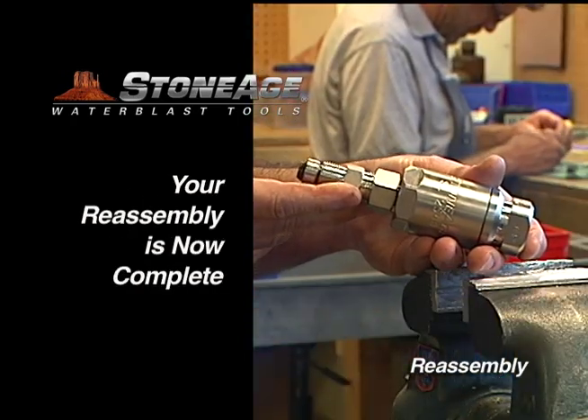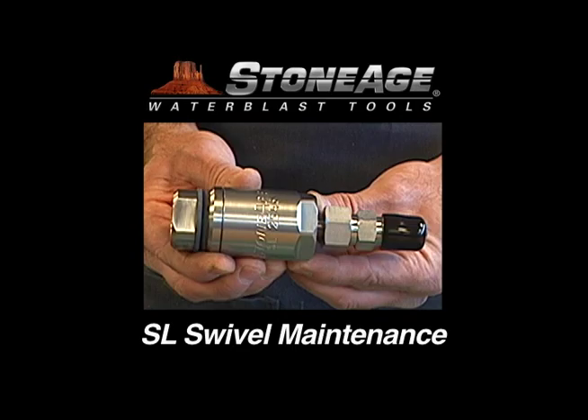Your assembly is now complete. Thanks, and as always, our technical specialists are on hand to answer any questions or procedural issues you may have.